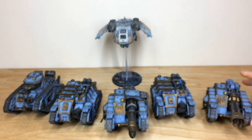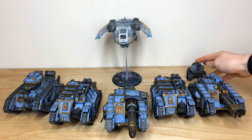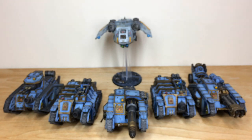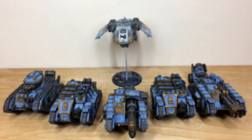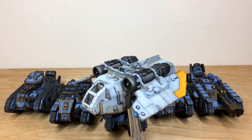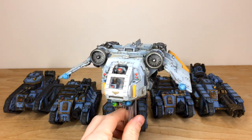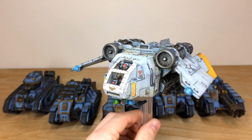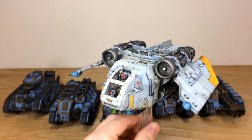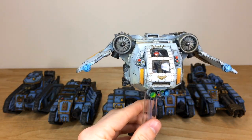Probably one of my favourite flyers from both 40K and 30K — we have the Arvus Lighter, which is a transport flyer. It's a really lovely model and I genuinely think it's one of my favourite Forge World flyers in general. Mike's done a stellar job picking out all the little lenses on this, and the pilot is fully painted in the cockpit with all the glass fitted, showing a nice refraction of light on the canopy.